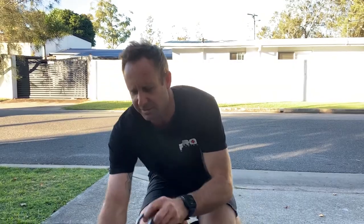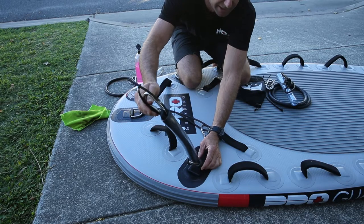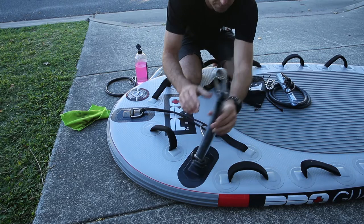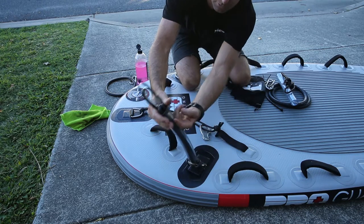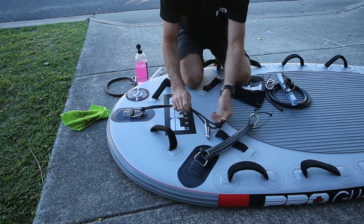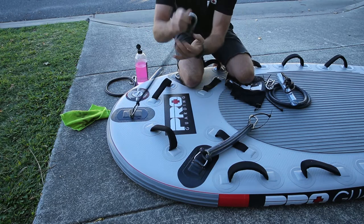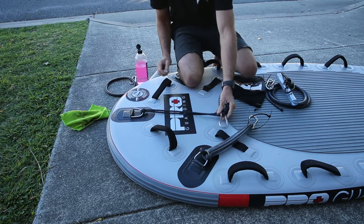This is our final product here. Once the connection is on the sled, you've got the tube, the rubber goes through the tube, and then the connection point goes on here. Then you've got your rope for the centre connection with a metal clip on the end of that.